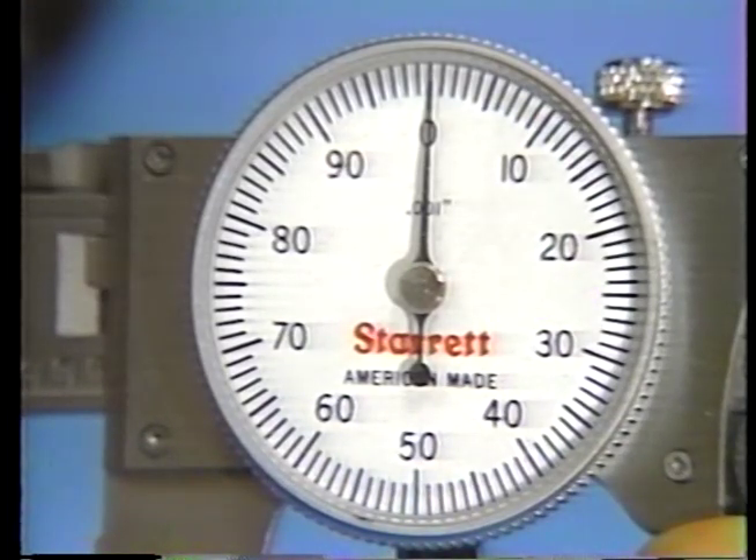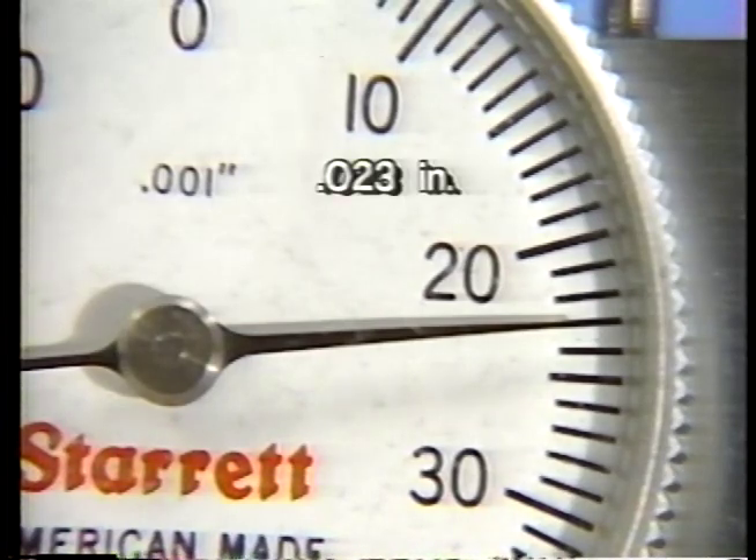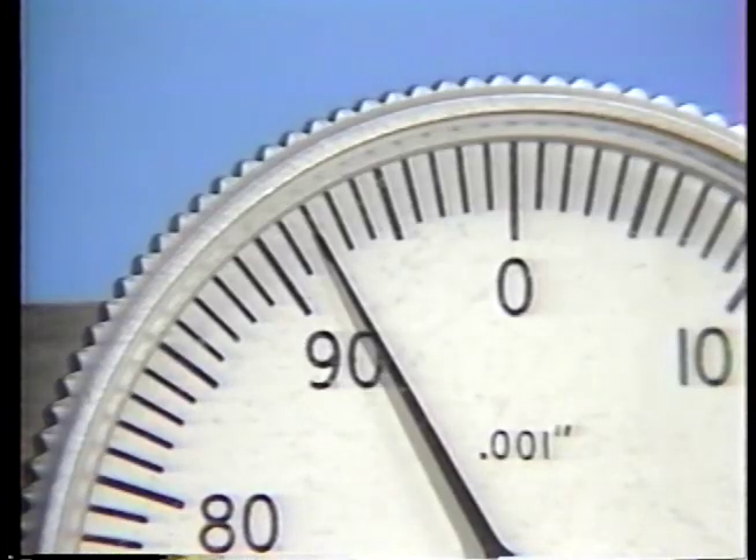If the pointer indicates a reading between graduations, it is usually rounded off to the nearest thousandth. Here, the pointer indicates three divisions past the twenty-thousandths mark, or twenty-three-thousandths. Here, the pointer indicates a reading at the second division after the ninety-thousandths mark, which reads as ninety-two-thousandths.